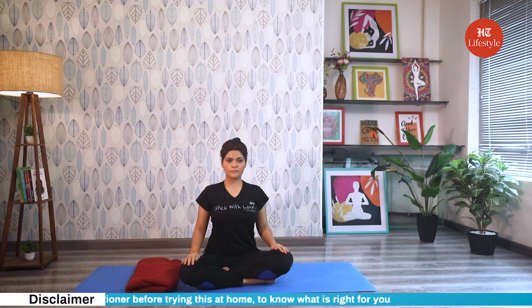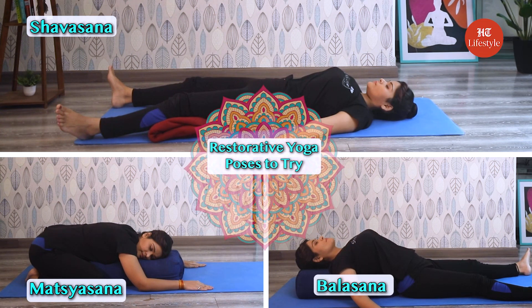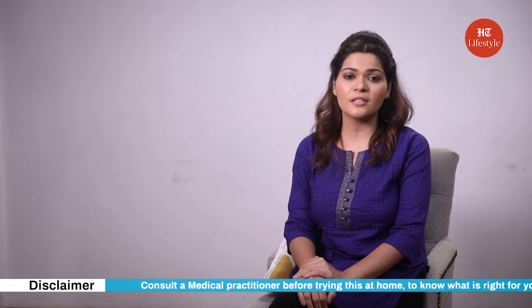Avoid shavasana in cases of depression and lower blood pressure. By allowing time for longer asanas and deeper breathing, restorative yoga can help reduce blood pressure and produce a feeling of calm and increased well-being. So don't forget to try restorative yoga poses and remember to listen to your body throughout the practice. If any pose causes pain or discomfort, it's always okay to modify or stop it altogether. The key is to find what works for you and your body. Make sure to consult a medical practitioner before you try this at home to know what is right for you.